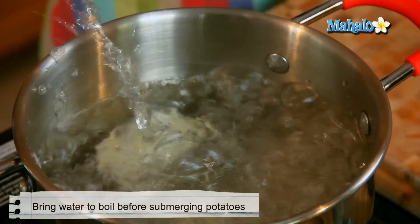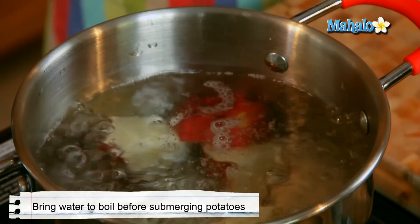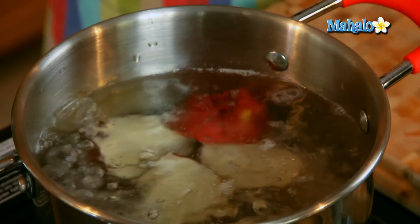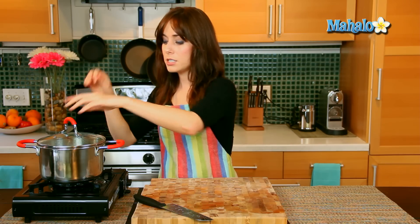So these two potatoes quartered in this pot — we're going to say about 10 minutes, boiling until fork tender. It may be less, so you want to check it. When your fork goes in easily without any give, you know that you're good to go. So let's come back in about 10 minutes and check them out.